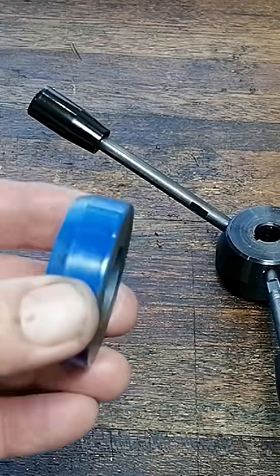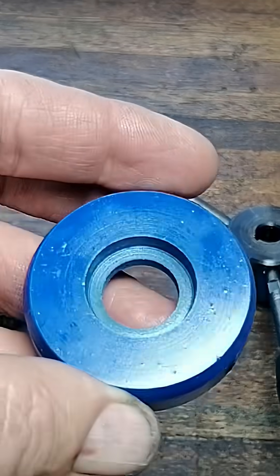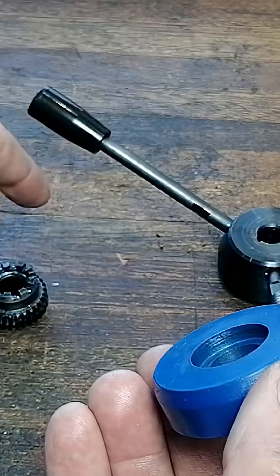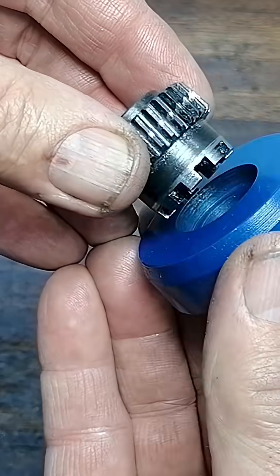This tiny part fixed one of the most frustrating problems on the Minimal. No mods, no upgrade kits, just smart geometry and a brass knob. Let me show you how I made it.